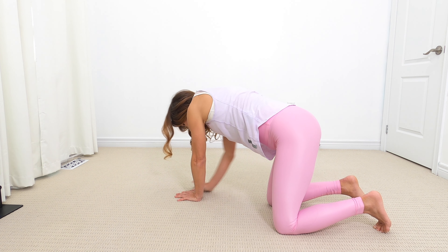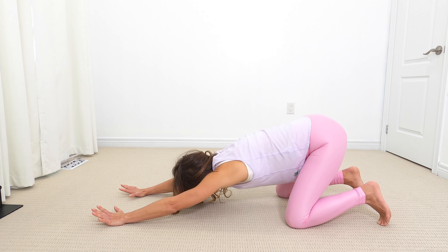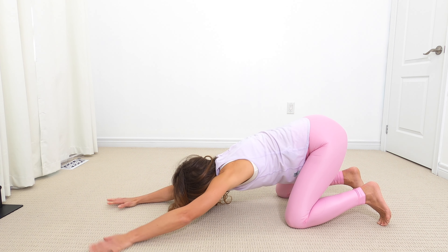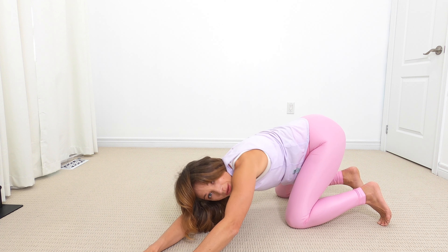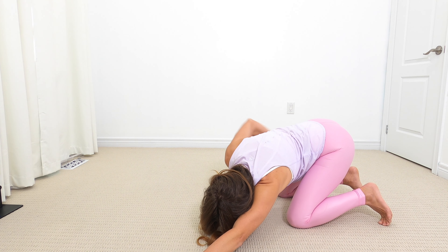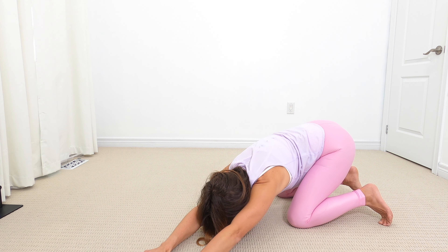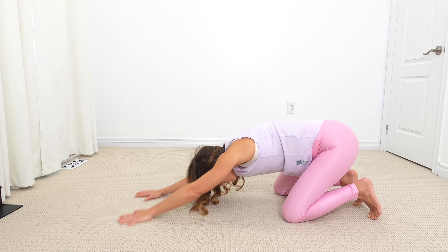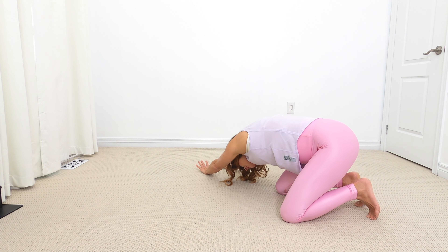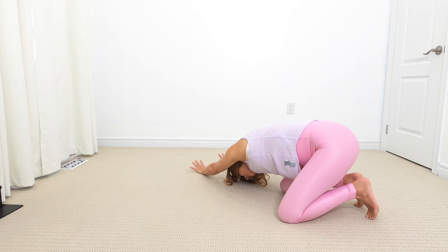Let's come back to our all fours position. Extend your arms out into child's pose and walk or slide those hands over to the left. Now think about really sitting back into the right hip — hands to the left, hips trying to go to the right, almost like you're being pulled with your hands forward and hips backwards. Now let's walk it back over to the right, really pushing towards the right and sending that left hip back as far as you can.